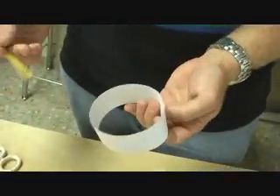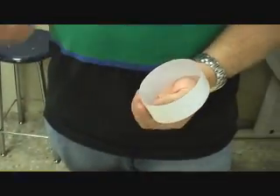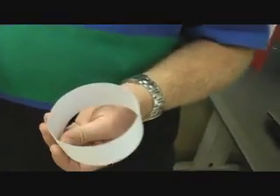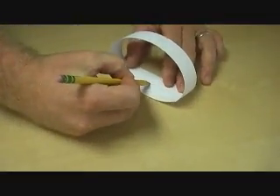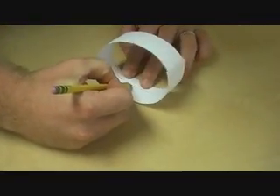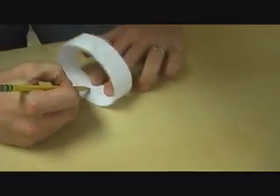With this first ring that we have, I want you to think about: does it have an inside? Does it have an outside? Does it have a top? Does it have a bottom? How many edges does it have? Write down a few of your thoughts about those things in your notebooks. Also, we're going to draw a line down the middle as best you can, all the way around the ring.